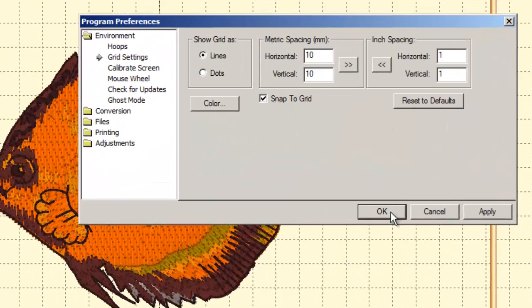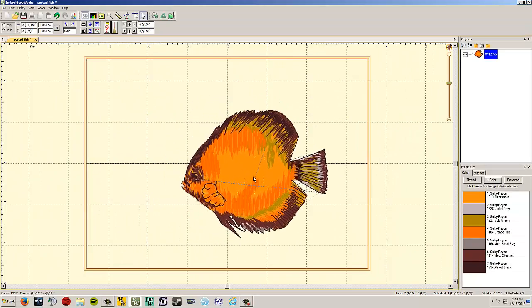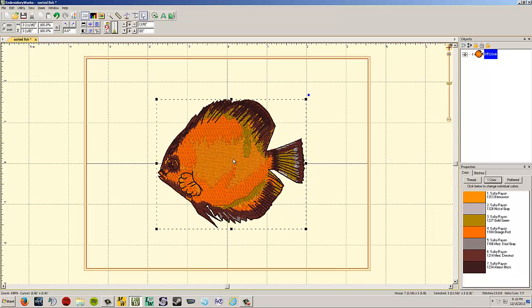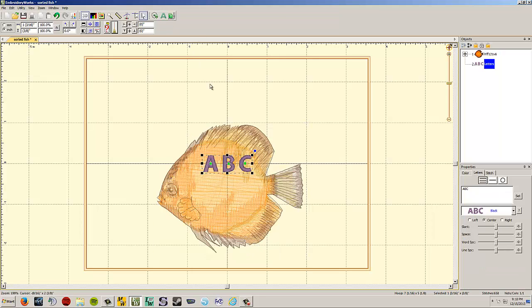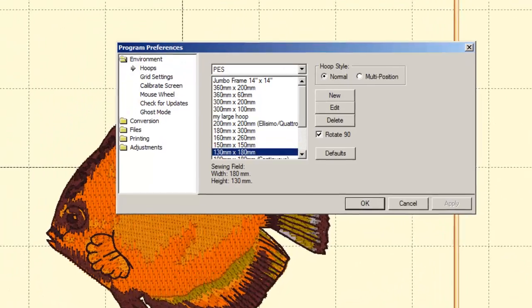Snap to Grid makes designs snap to the grid lines when you move them. It works especially well with lettering — I can demonstrate: when I move lettering near a line, it snaps right onto it. That way you can make sure text is perfectly on a line. We'll talk more about text in a bit.